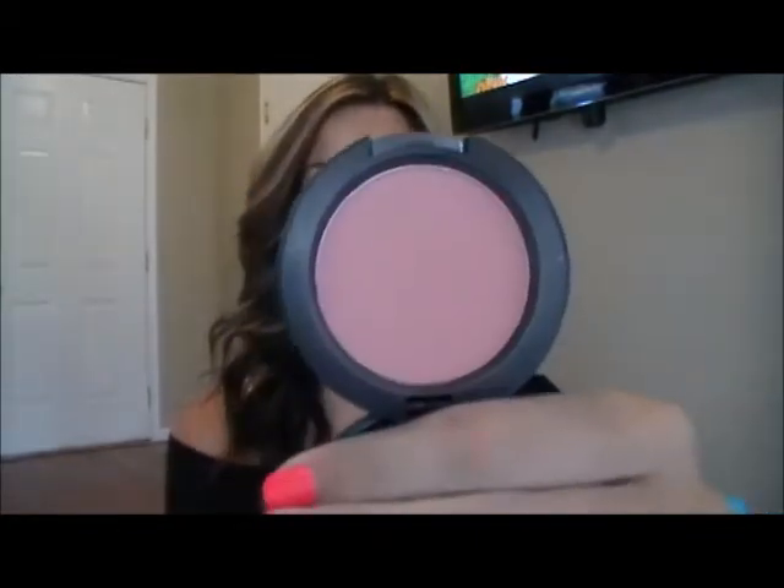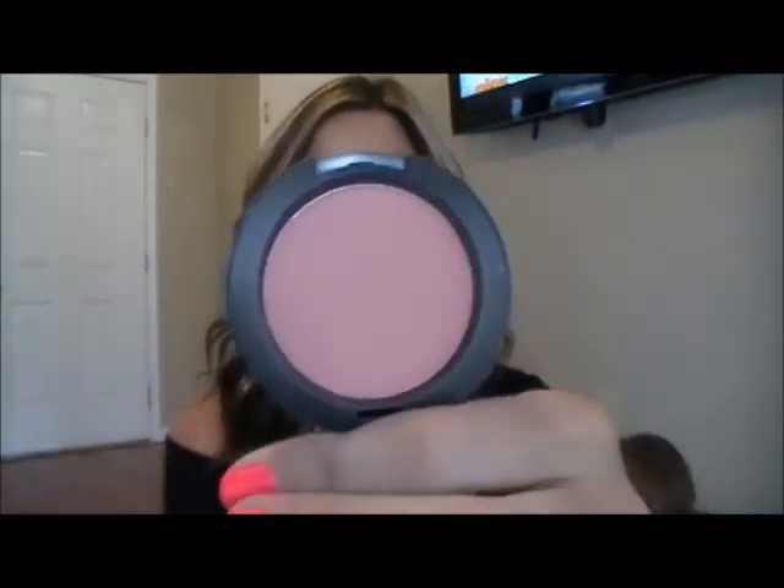Okay so now I'm just going to add my blush and I'm just going to be using Max Factor Melba and it's just a matte really pretty pink corally color. I'm just going to take my Real Techniques blush brush, dab that in, put it on the apples of my cheeks and blend upward towards the corner of my eye. Just like that.